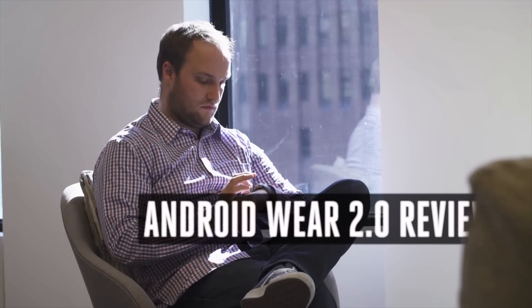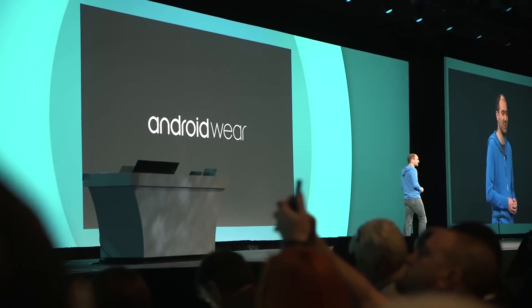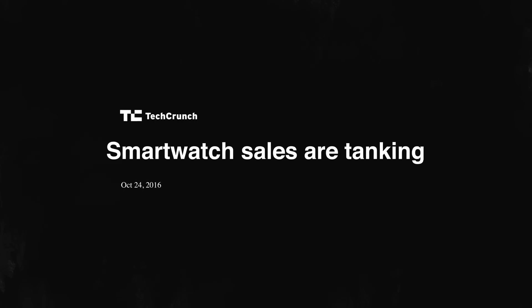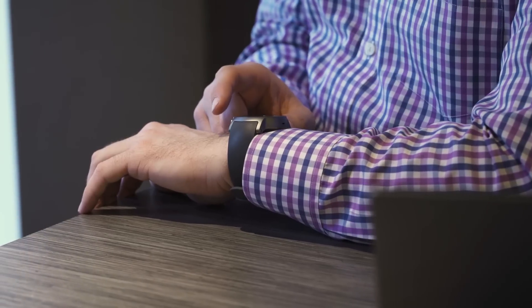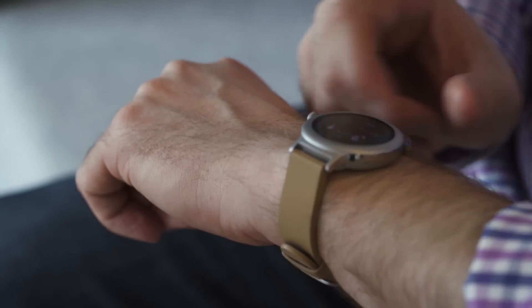It's the biggest update to Google's smartwatch software since it launched. It's been three years since Google launched Android Wear, and since then, smartwatches have gone from being the next big thing to becoming just another thing, and not a thing most people really want. But now Android smartwatches can do more on their own, even if you use an iPhone. So for these two watches, the big question is: is that enough to make an Android smartwatch worth it for more people?